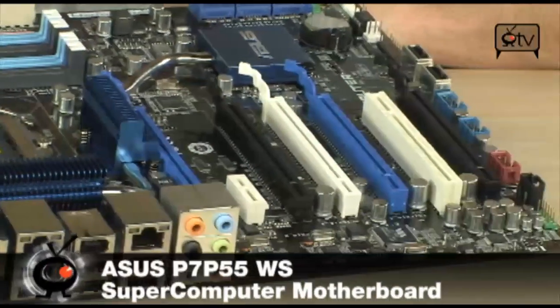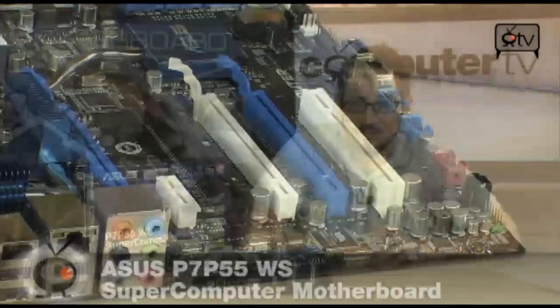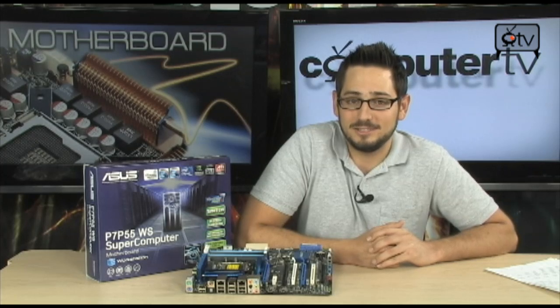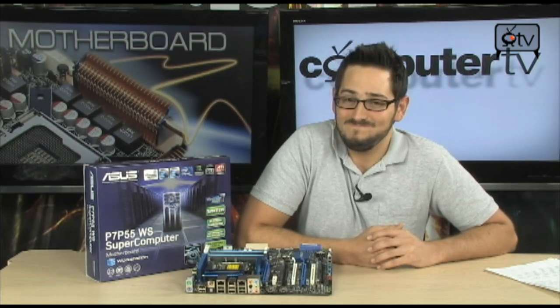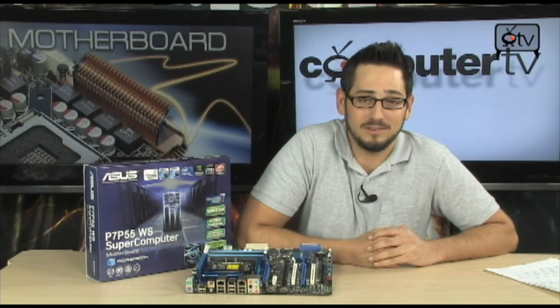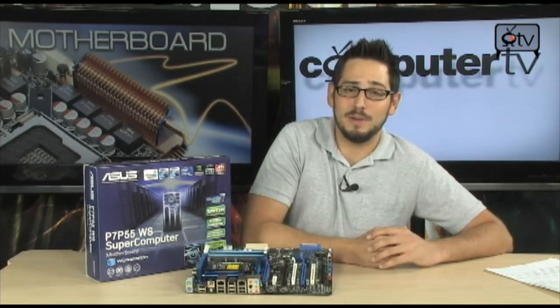As you can tell, it is meant for supercomputers — as in Tesla-powered CUDA — taking advantage of systems that are just pretty much bent for scientists. So if you're into gaming, it does do SLI and Crossfire X. It does support the P55 chipset, up to 16 GB of DDR3 up to 2133 MHz.